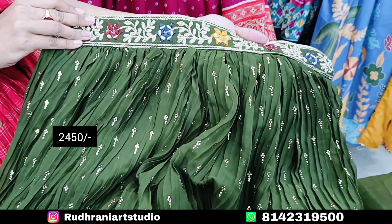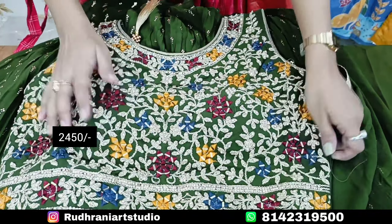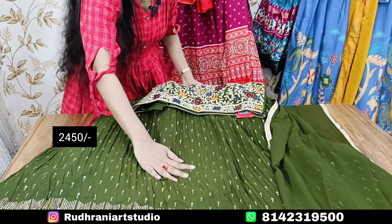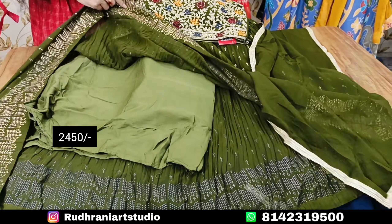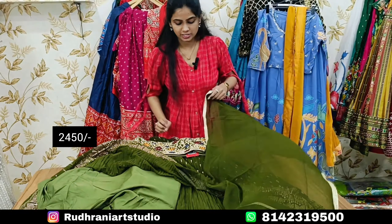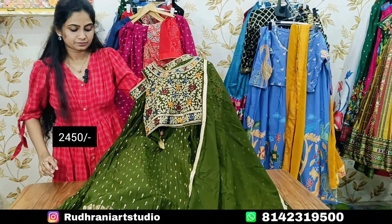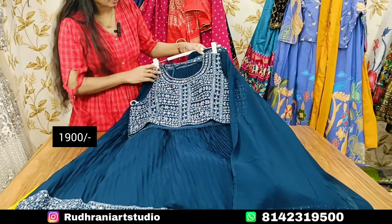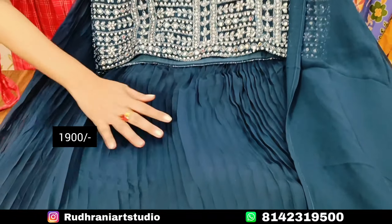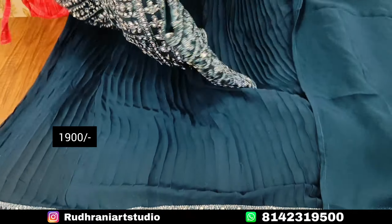I also have blouse parts, grand gowns, foil print, lining with can-can, and plain gowns. I also have a crop top at ₹1900 price range. I also have crush jorded fabric and white leather fabric. I also have a mirror on the border and fabric on the border with braids.